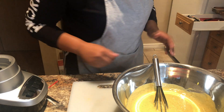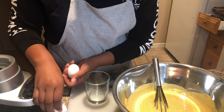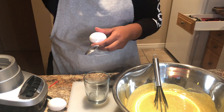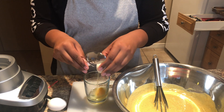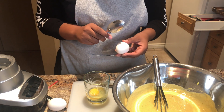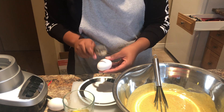Oh, I forgot the eggs! The recipe calls for four eggs but you'll use one full egg and three egg yolks. I'm going to crack the eggs into a bowl first.